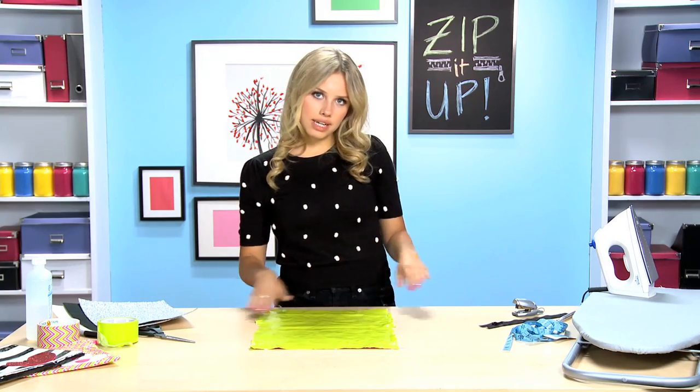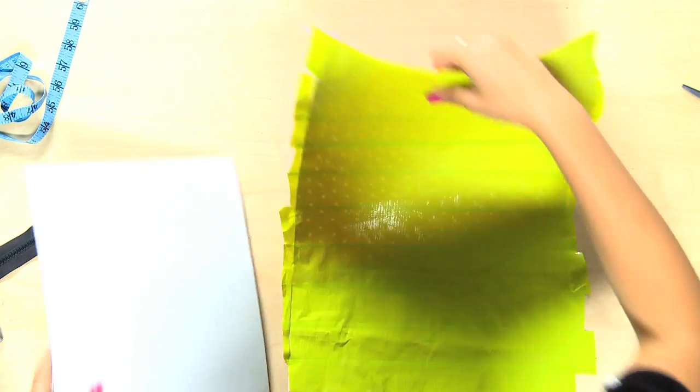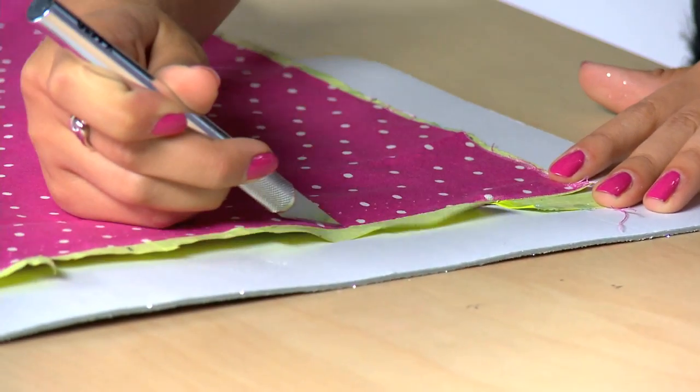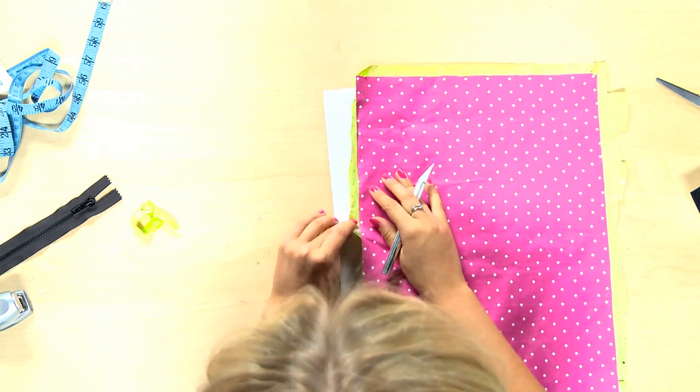Now that you have it all taped out, it's time to cut the sides so they're very straight. I'm gonna use a cutting mat on the back so we don't cut through the table. I'm actually gonna use an exacto knife because it's easier — follow the line on the back that's made by the fabric. When working with an exacto knife, be very careful.